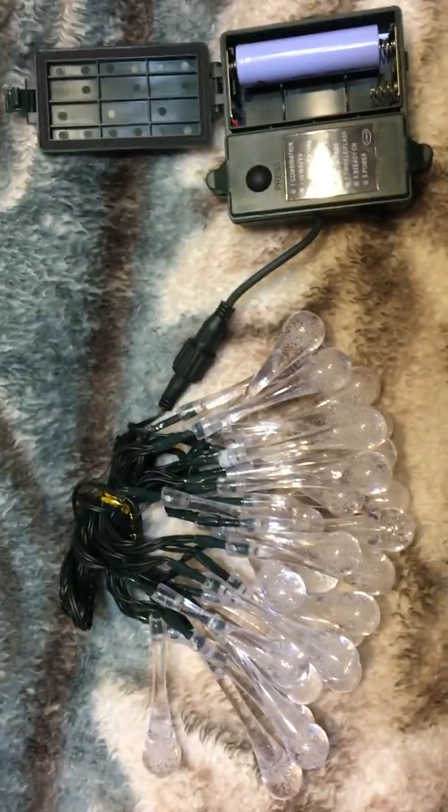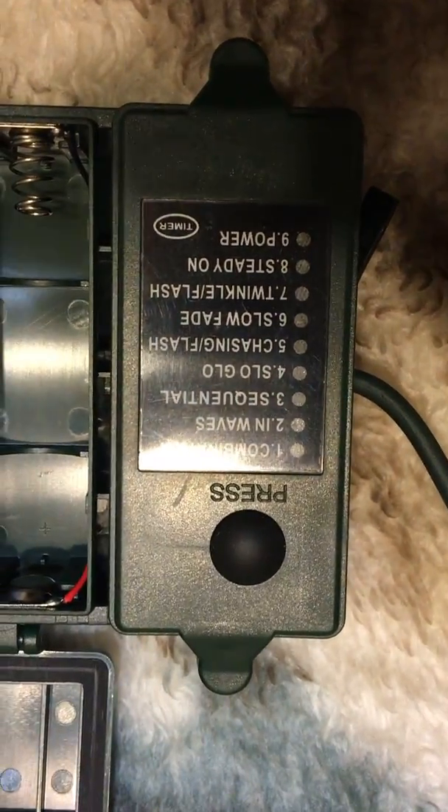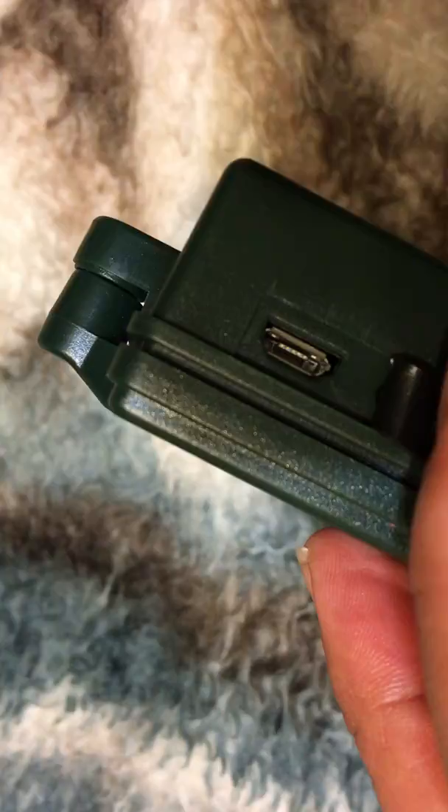This is my review on the battery powered lights. It has eight different functions. It comes with a battery that's rechargeable by plugging in this port.